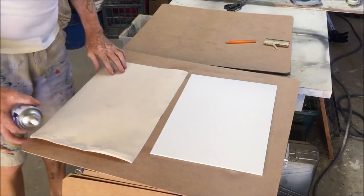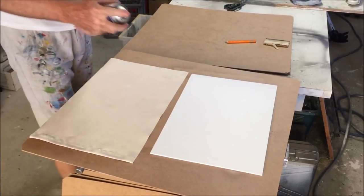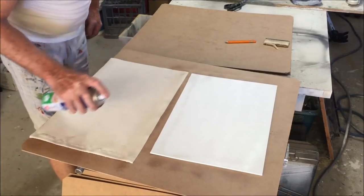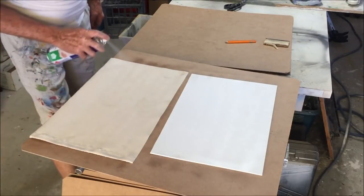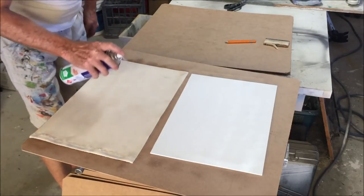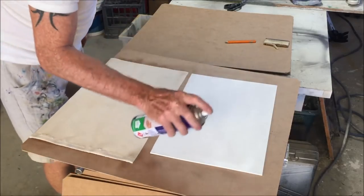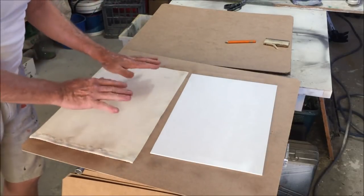I'm doing this outside in the shed because this spray adhesive has got some pretty heavy fumes about it. I want to spray the panel and then the back of the canvas. I'm just looking for any areas that are naked. On a hot day like today this is going to get tacky real quick. They are sprayed now — I want that to go tacky.